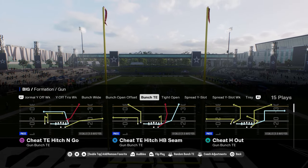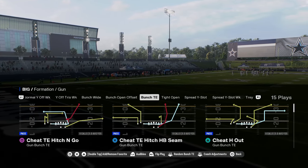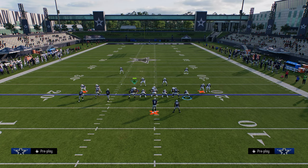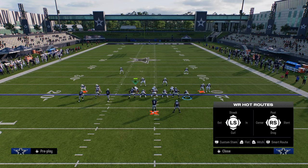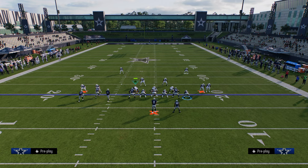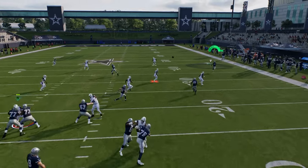The reason we're using Minnesota's bunch tight end is because of these cheat motion plays, specifically the cheat tight end hitch halfback seam. It has a little cheat motion, a little fade, which is really effective this year. The first thing I like to do is post the tight end, corner out the outside bunch receiver and stem him all the way down, then drag the slot receiver. Against cover two with a cloud or hard flat defender outside, the fade is going to instantly shred cover two — it'll be a nice throw off the rip.